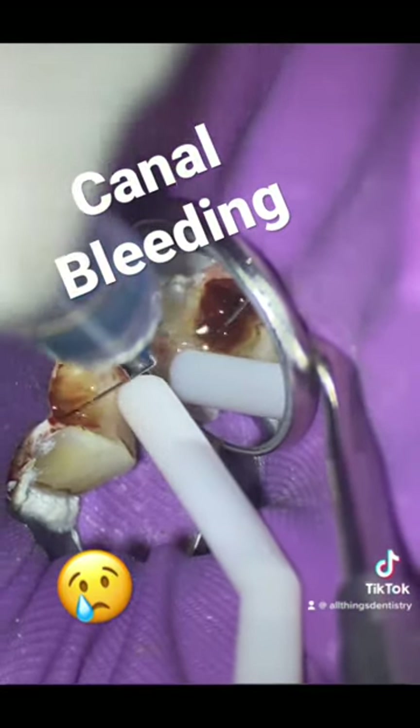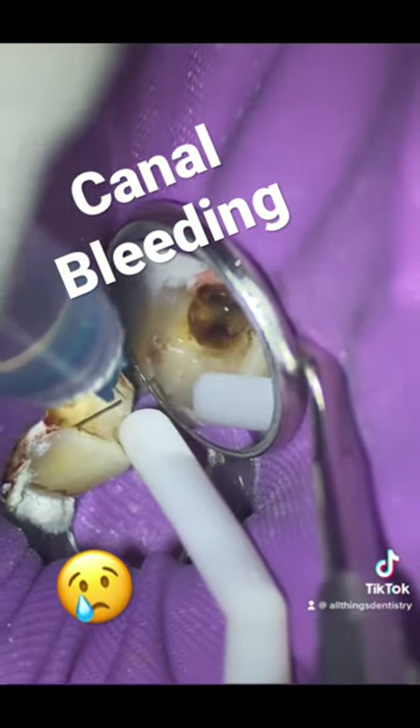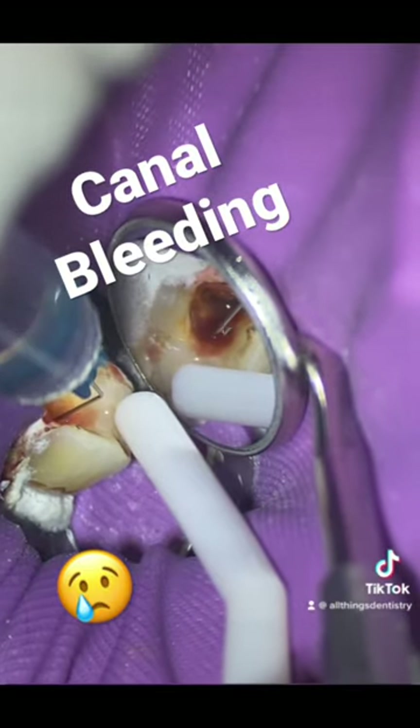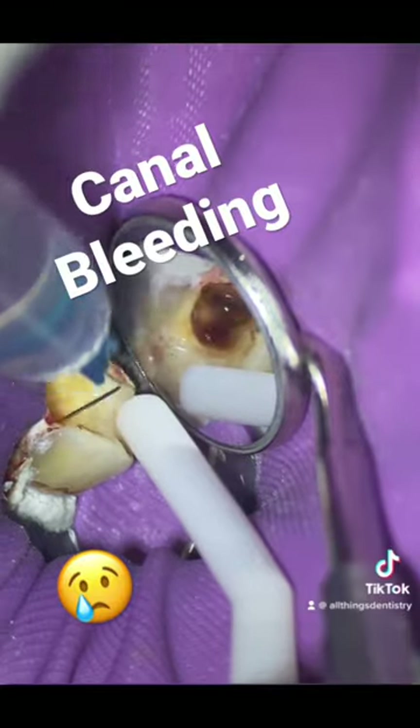I've talked about hemorrhaging cases before — this one is very similar to a lot of cases we all experience in daily practice. This video is coming up soon; we're going to talk about how to stop a bleeding canal, and also the benefits of that M4 handpiece in action again.